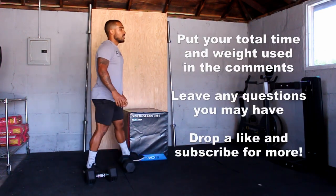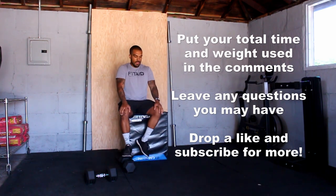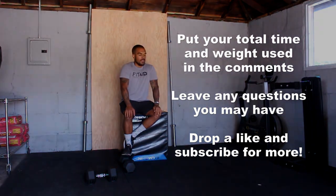Make sure you comment down below what time and weight you got for today's workout. If you guys have any questions or comments, make sure you leave them down below as well. If you enjoyed the video, drop a like, subscribe for plenty more, and we'll see you guys in the next video.